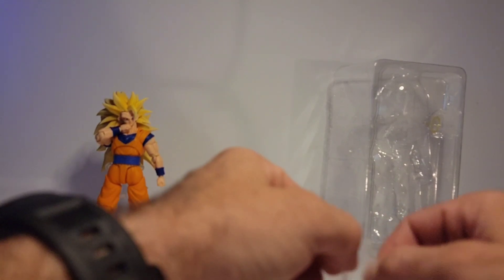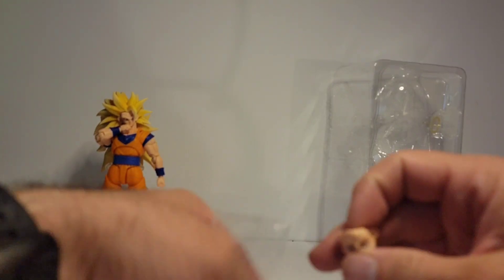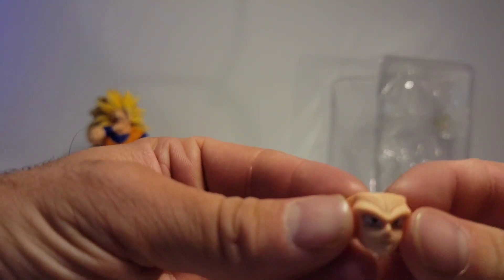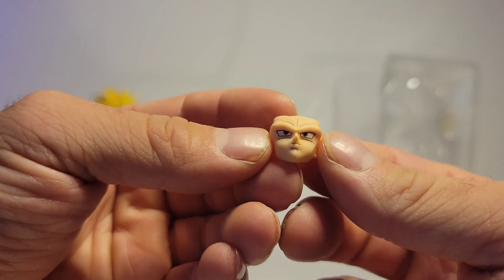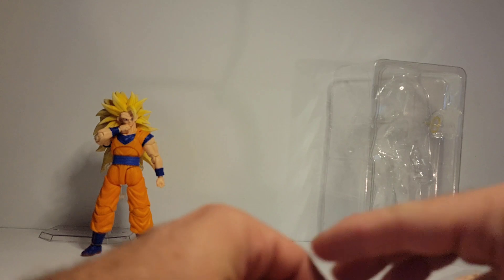One that is included, three that are separate. They are very nice. So you have this serious face, and the one that is on is smirking.